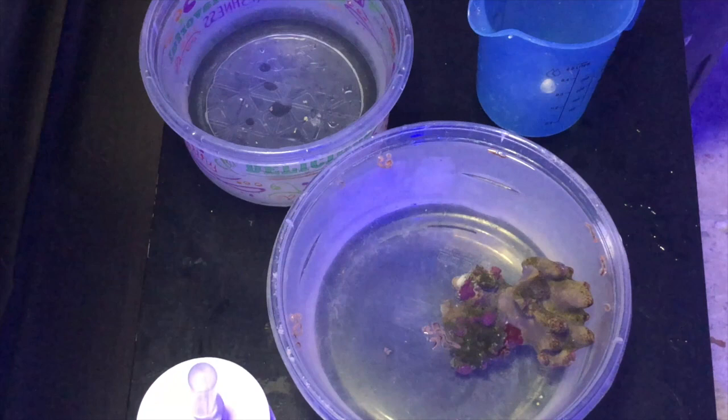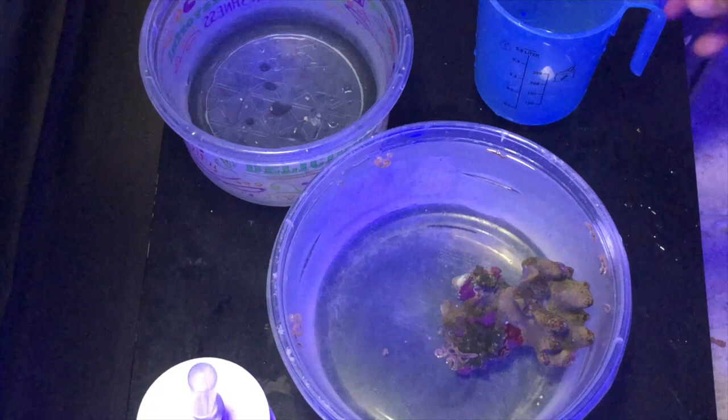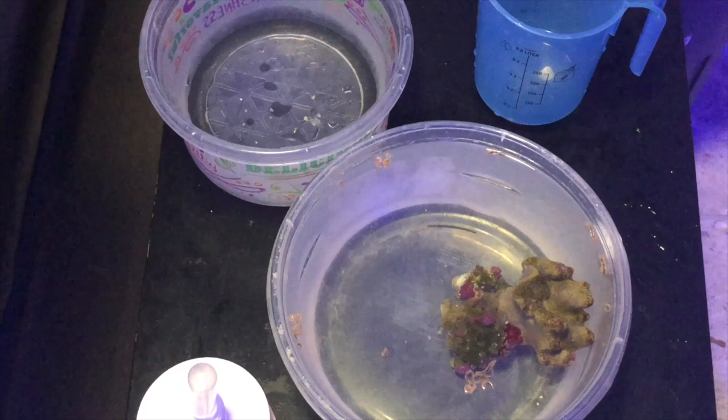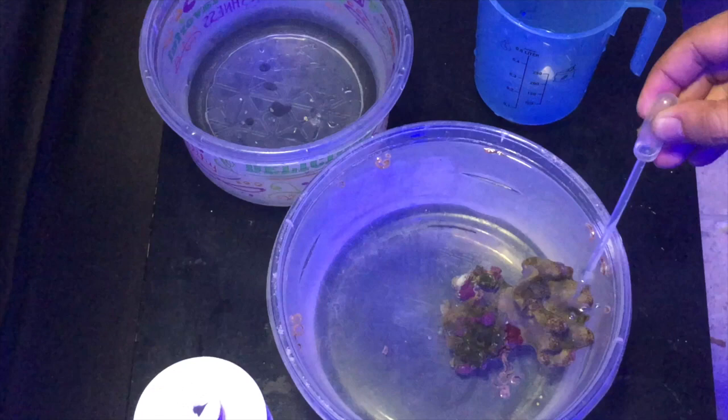Getting back to the coral: it worked, it worked very well, just not as fast as I was expecting. It took the coral at least another couple of weeks to recover from the treatment. After the whole process was done, I put the coral back in the tank and let it be for a couple of days — maybe a complete week. Then I started noticing that the coral was changing its skin, like they normally do.